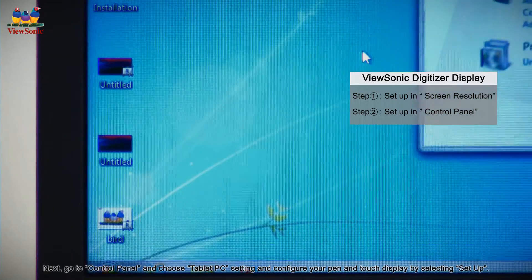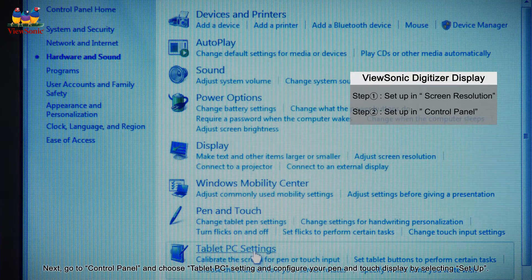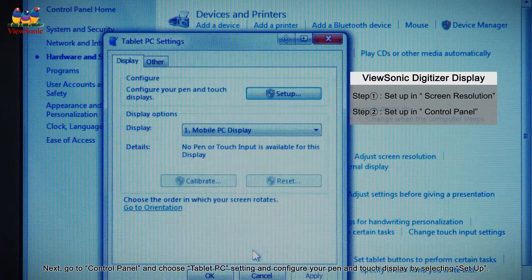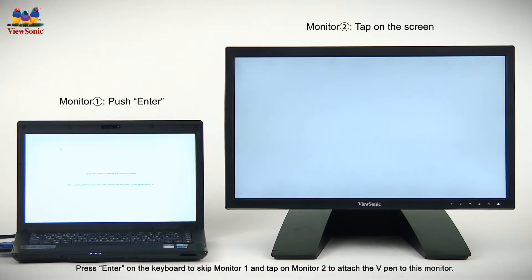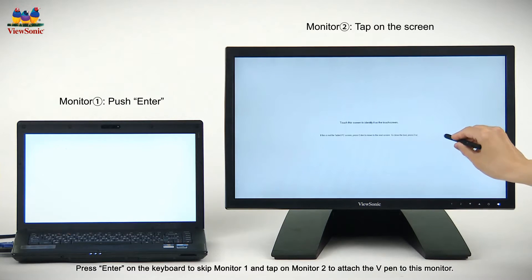Next, go to the control panel and choose tablet PC settings, and configure your pen and touch display by selecting Setup. Press Enter on the keyboard to skip monitor 1 and tap on monitor 2 to attach the V-Pen to this monitor.